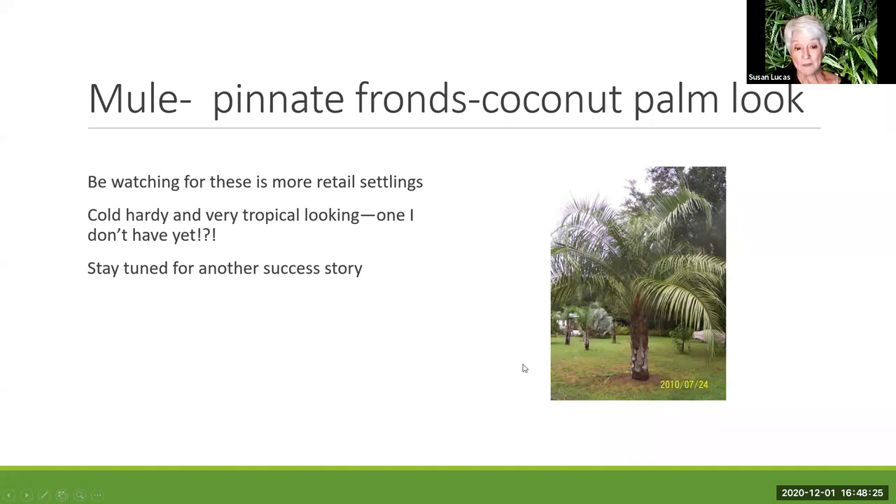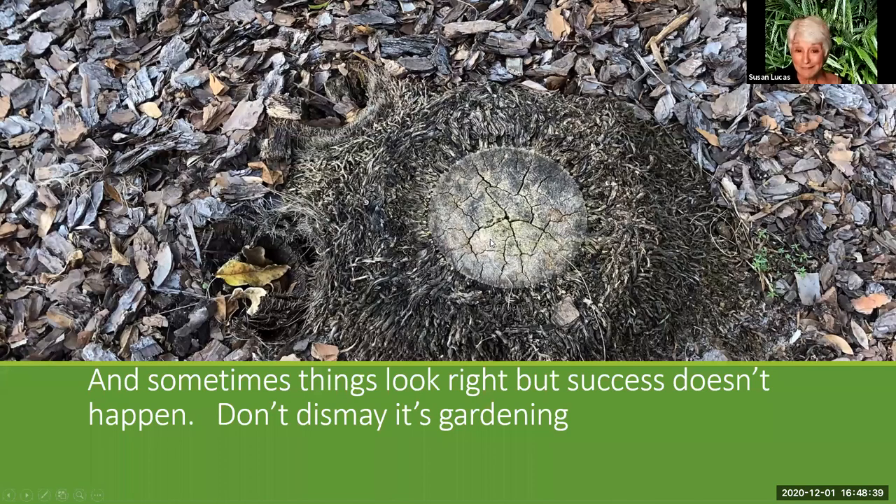The mule palm — I don't have one yet, but it's coming because it's so pretty, looks really tropical, and doesn't hate the cold. I think it'll be a successful one in our area. Closing up: sometimes things don't go right. This is what a windmill looks like inside when it's not alive. But that's gardening — just try it again in another spot. Thank you, and I'd love to answer any questions.